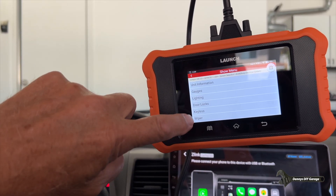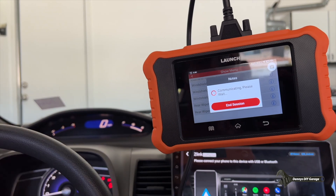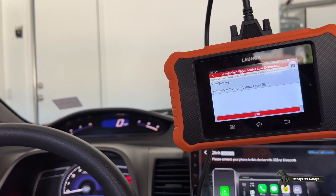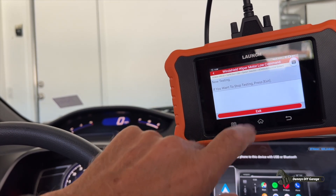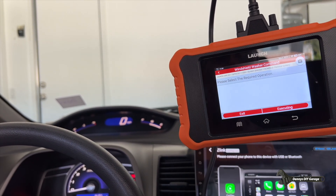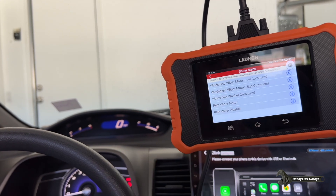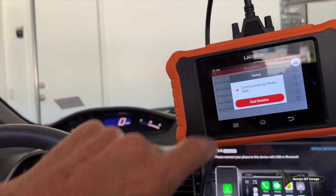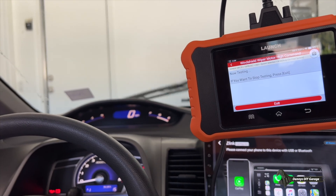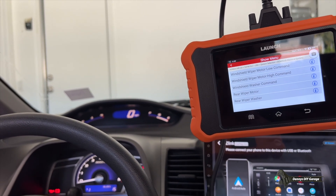If you're looking at the same screen — if I come down to Wiper and push Wiper, I'll do actuator test. Watch this: I can make the wipers go on and off. Executing. Now I can exit. Windshield washer command — let's see if I can get the washers to come on. And there they go, destroying my nice clean window. Let's do the high wiper command. There it is — the high wiper. So not just diagnosing the engine; I can do body, wipers, electrical — all sorts of stuff with this.